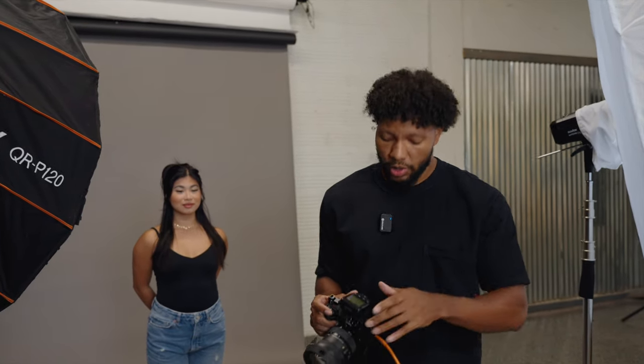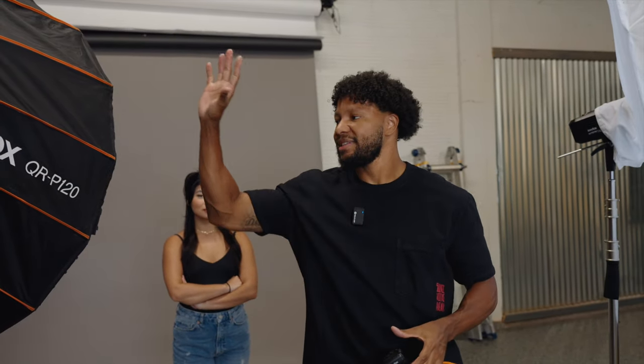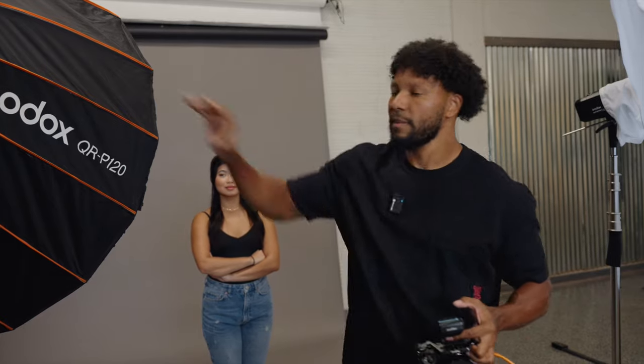Let's move into the next few lighting ratios. The cool thing is that once you've metered your lights, everything from now on is going to be done from our trigger. We're at our 1:1 ratio, where each light is currently set to one-half power plus a seventh of a stop on both lights. Now I'm going to get into 2:1 lighting. All 2:1 lighting is, is the fill light being one stop under the key. So I'm going to take the fill from one-half power plus a seventh of a stop down to one-fourth power plus a seventh of a stop.